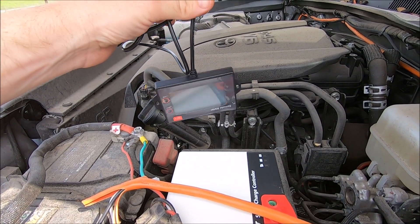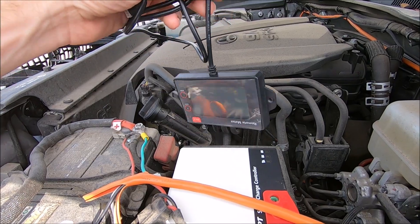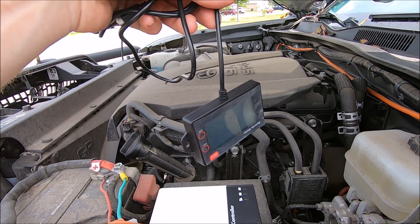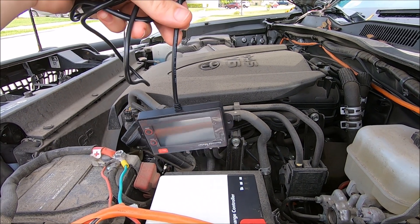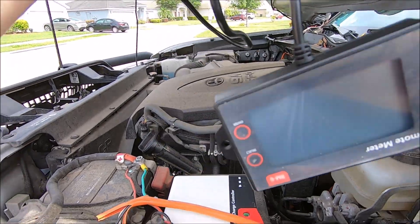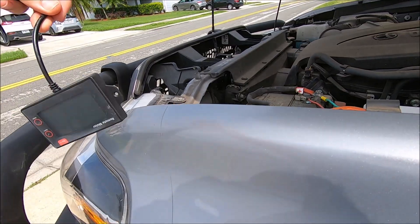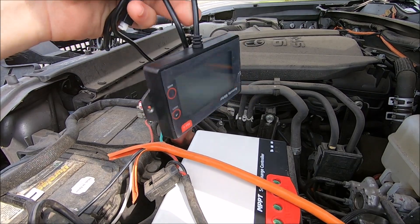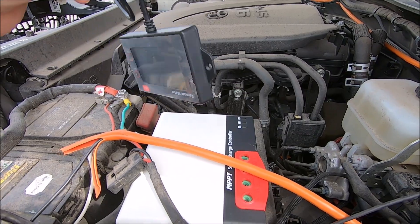I'm not sure where I'm going to mount the remote meter — I might not even use it unless I actually want to check the readings. It's not really worth running into the cab because if you're driving, you're not going to be worried about the solar since you'll be using the alternator on the engine to charge the battery anyway. If I'm camping and I'm curious, I can always pop the hood, plug this in, set it to the side, or just run it outside near the bumper if I want to know how much my refrigerator is using.